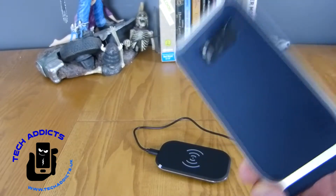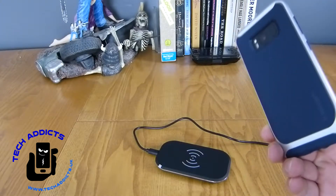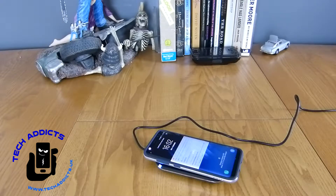Now I have a Samsung Galaxy S8 that has a Spigen case on it. This is one of the more important things I'm wanting to know — does it charge through the case? It does, because we have a blue light.